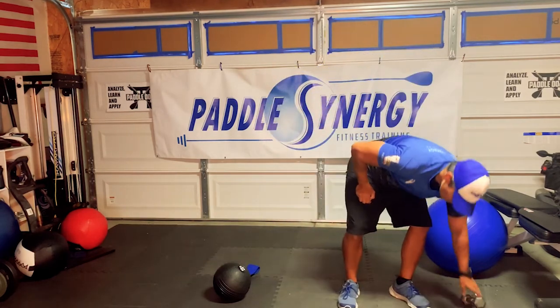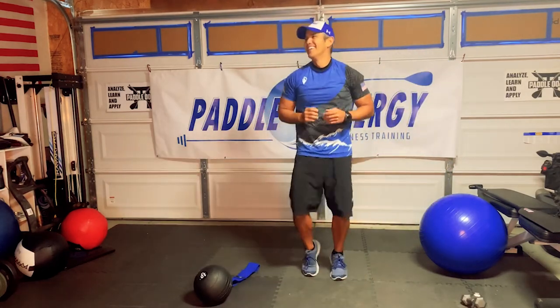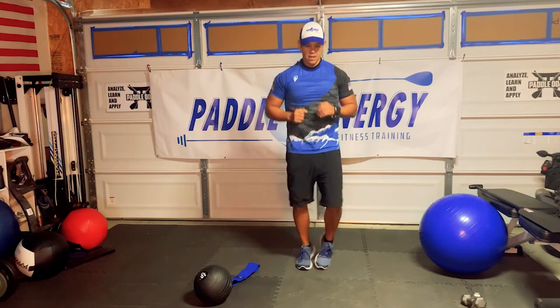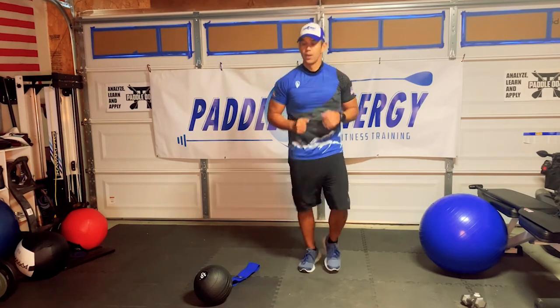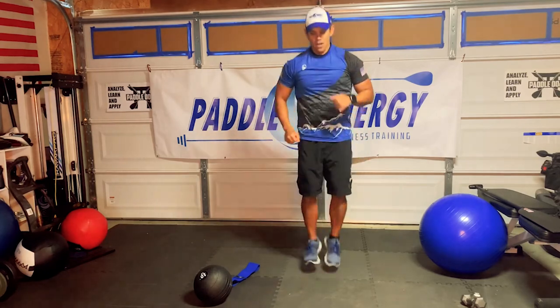We're going to do drop lunges — three, two, one, go. Drop lunges.